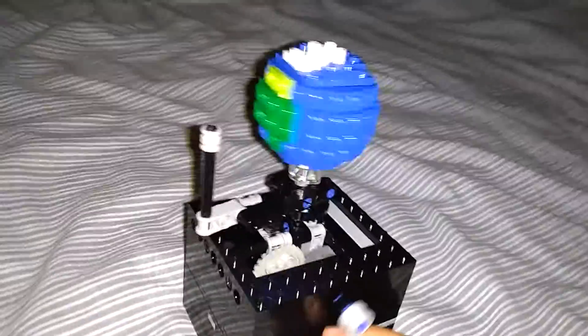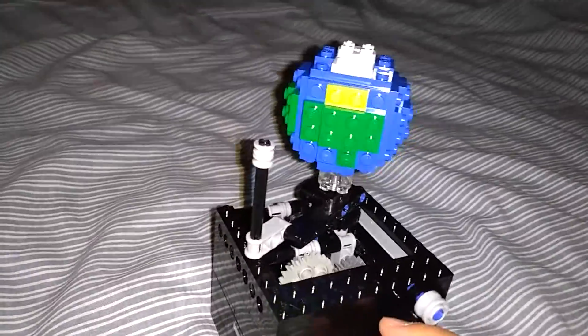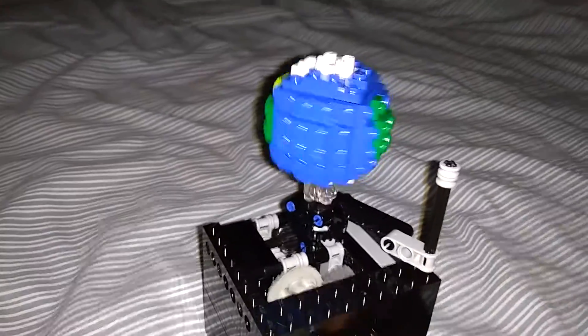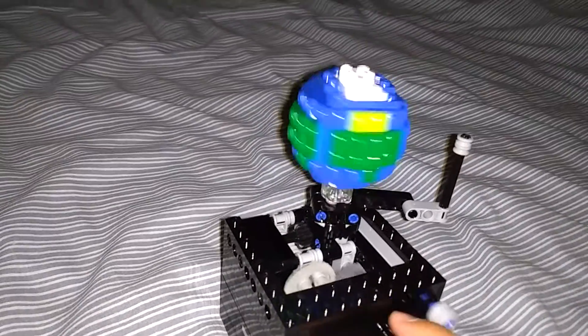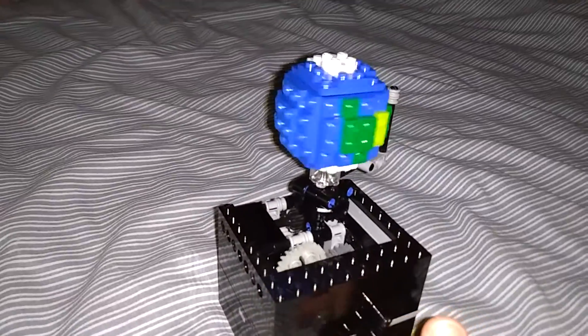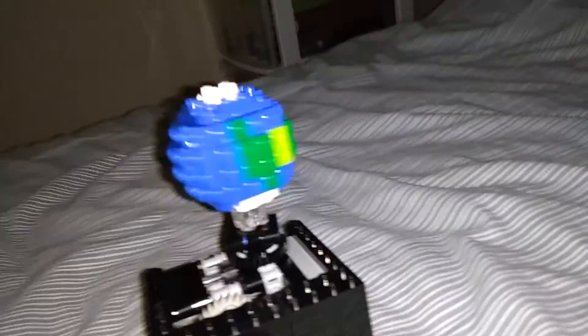It uses gears — I'll show you the mechanism later. Just before the video starts, I want to say that the original design was made by a YouTuber called JK Brickworks. I decided to follow his instructions and then modified it a lot to fit my design. As you can see, it has a little hand crank that actually spins everything.